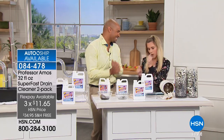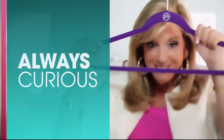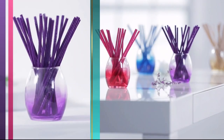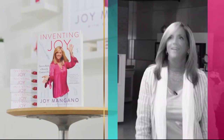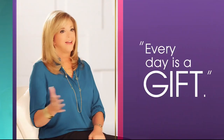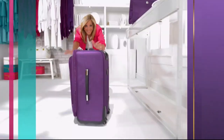Joy Mangano: 'I'm a mother first and foremost. I'm curious, a bit of a perfectionist, and an inventor. When I'm designing products it's all about making everyday life simpler — that's just how I look at things. I find inspiration from just living my everyday life. Every day's a gift; make joyful discoveries every day.'